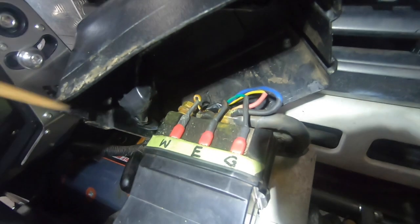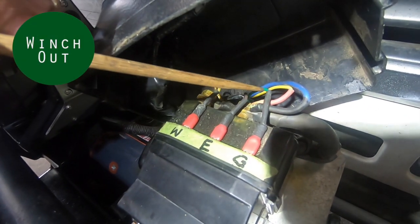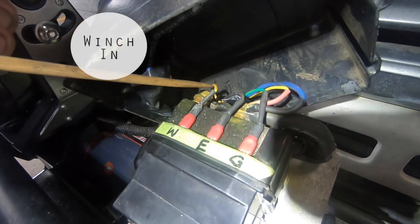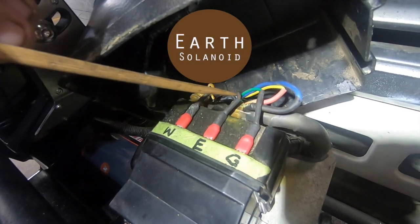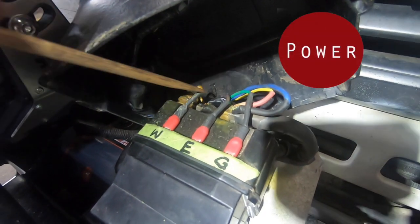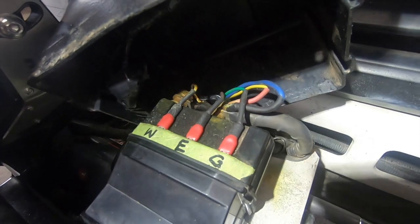Here it is — it's a bit hard to tell because it's got grime all over it, but there's that green switch — that was winch out or winch in, whatever. That's the white one, the other way. That's that common earth for the solenoids, and you can see the two power wires. We ran two — I can't remember why, you don't really need two, but we just did.